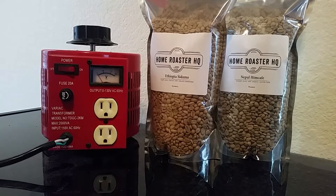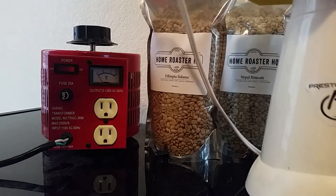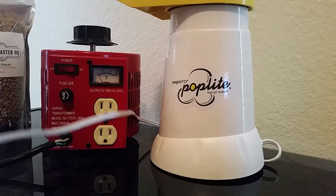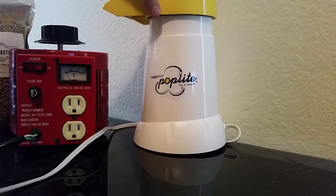This works very well for a popcorn popper, especially ones that do not get a lot of airflow, such as the Presto Pop Light here. This is going to demonstrate exactly how the variable transformer works with the popcorn popper.